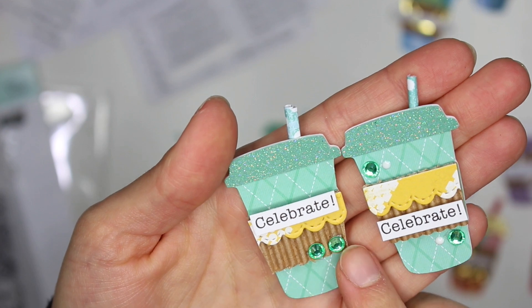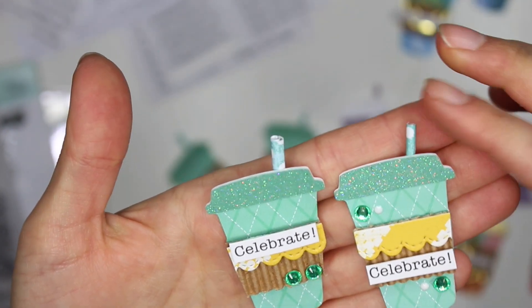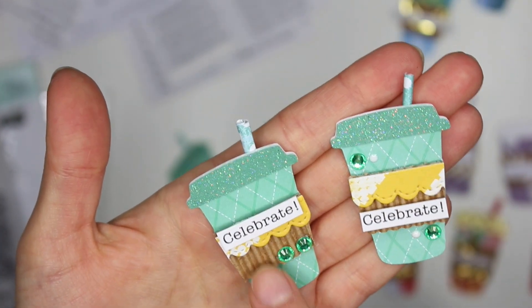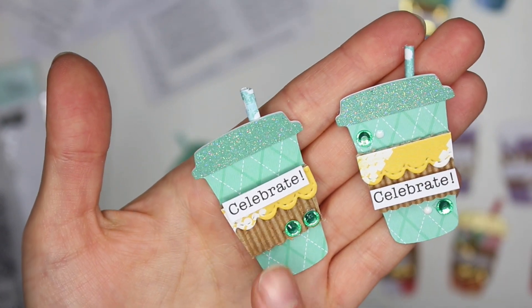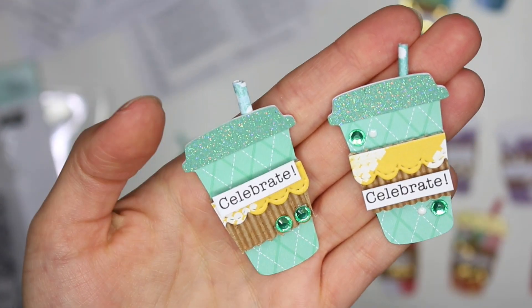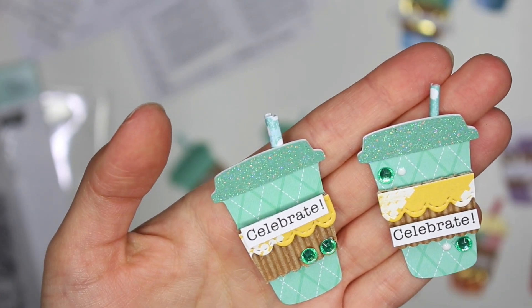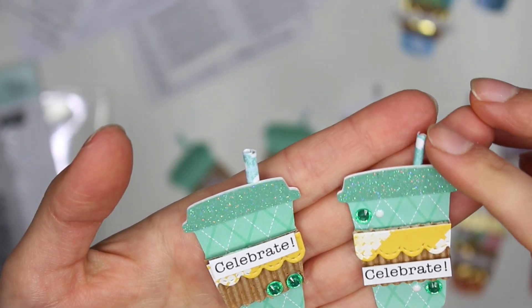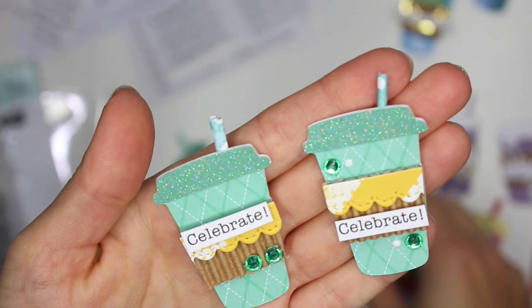I had decorated these differently — this one just has two green gems, and this one has two green gems and then two nuvo drops on the outside. All of my little coffee cup embellishments have this little corrugated paper. I did purchase it from Amazon but it ends up being in and out of stock and really hard to find — if I can find it I'll link it down below. So that's two.